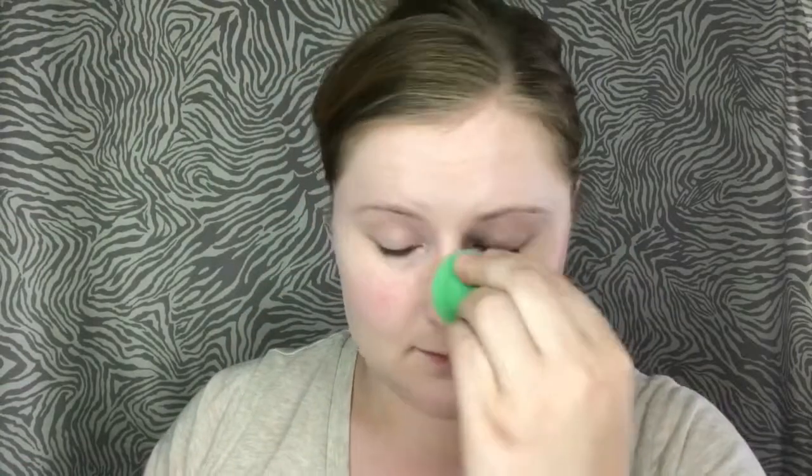I went to dampen my sponge with some Smashbox Photo Finish primer water and I feel like it kind of picked up some of the color. So I'm going to do a whole other spray — I feel like I'm using a lot of this product though.